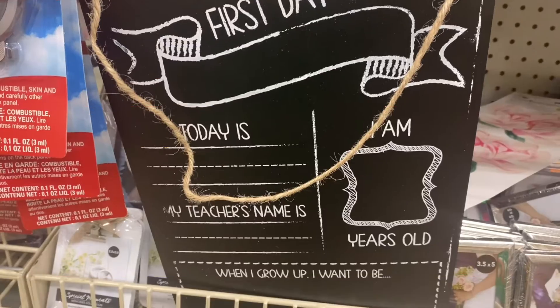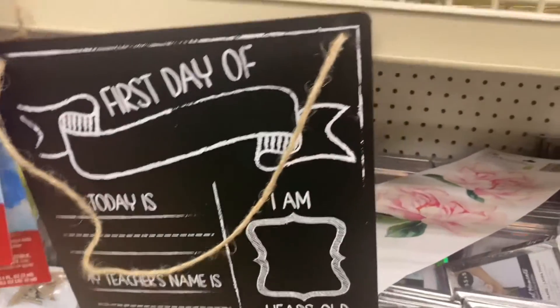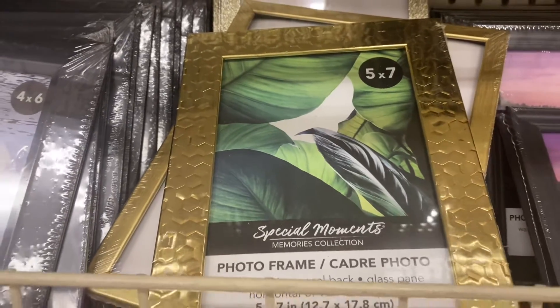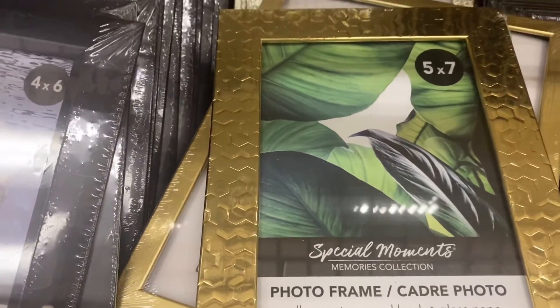Not fall-related, but if you have a child starting school they have a first day of school sign. I love these gold frames for school — that's pretty. They have gold glitter — I want to get the glitter. I definitely need to purchase that one for sure.